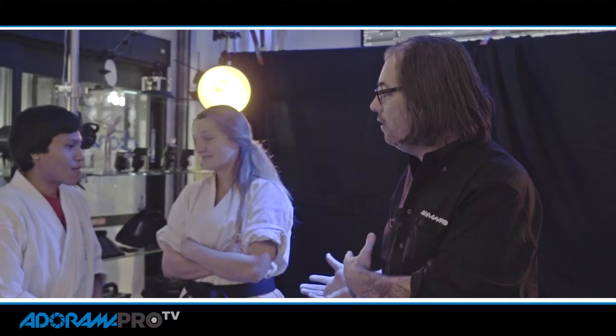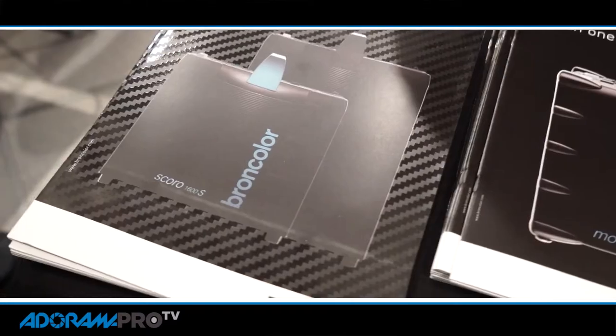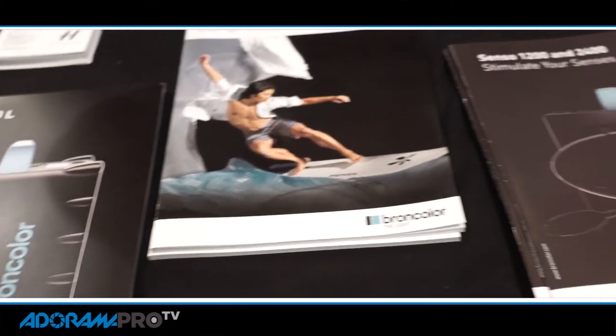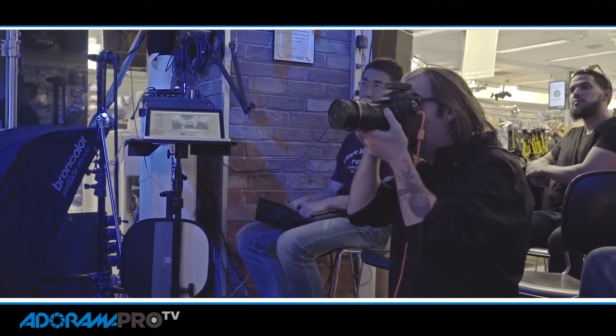Hey, this is Daniel from Adorama Pro. We're here in the store on a Pro Day featuring Broncolor and I've got Senpai Zelda and Senpai Augusto here. We are shooting martial arts and we're using the Broncolor system to show you how a very short flash duration will allow you to freeze the action of the martial artists when they're jumping in the air or making attacks and blocks.